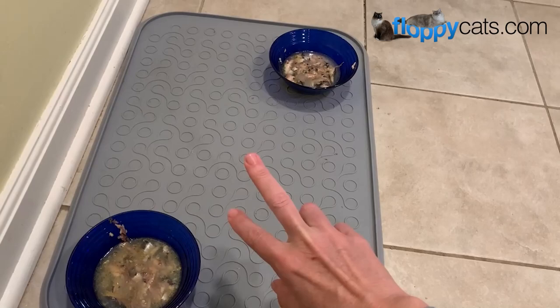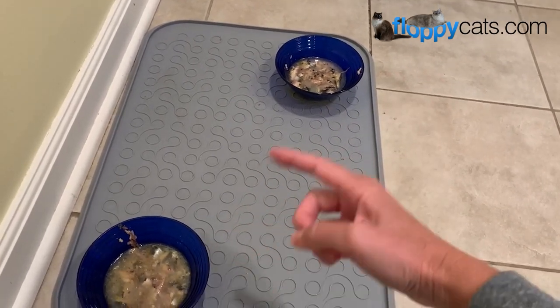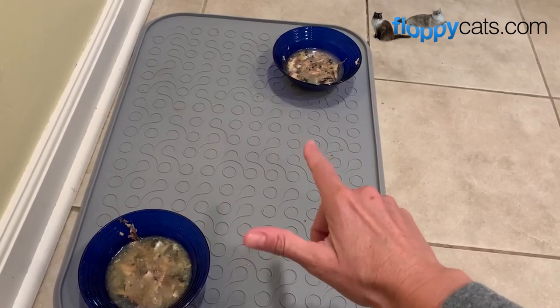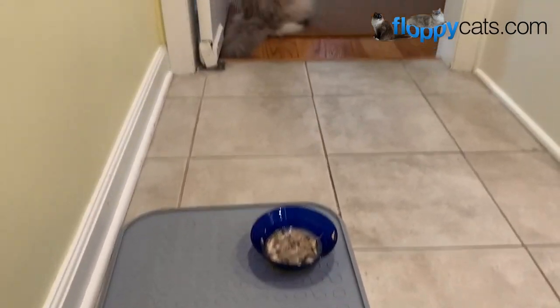These will sit out for the remainder of the afternoon and by this evening they'll be gone. They kind of make their rounds — I leave the sardines out, but I don't leave our raw food out for very long.